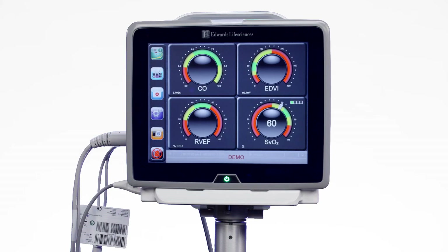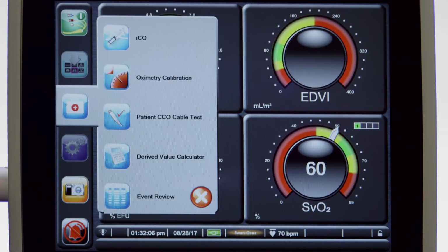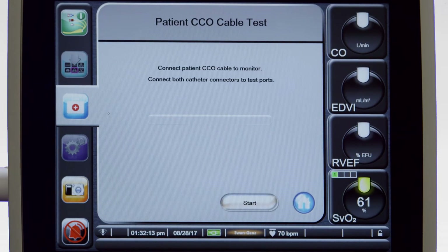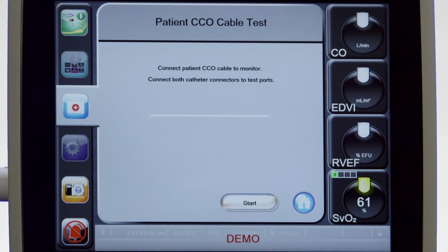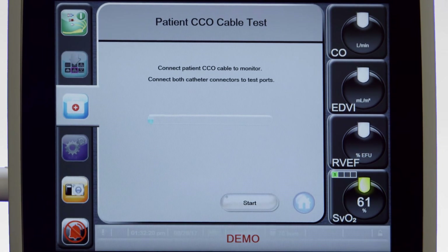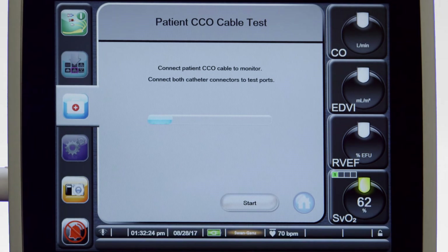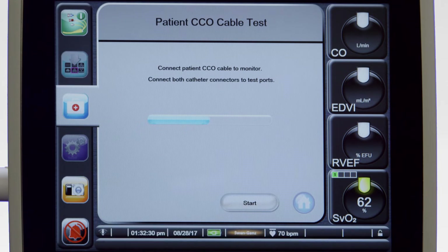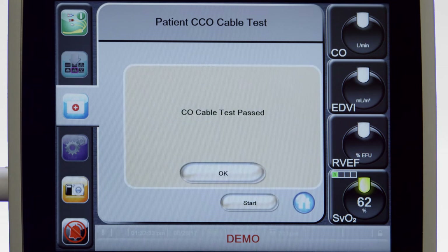Perform a CCO cable test by touching the Clinical Actions icon in the menu bar and then touching the Patient CCO Cable Test button. After ensuring all cables are connected properly, touch the Start button to begin the cable test. A progress bar will appear. If the cable passes the test, it is ready for use. If it fails the test, you should re-attempt the cable test, ensuring that all connections are secure. If necessary, replace the CCO cable and perform the test again.